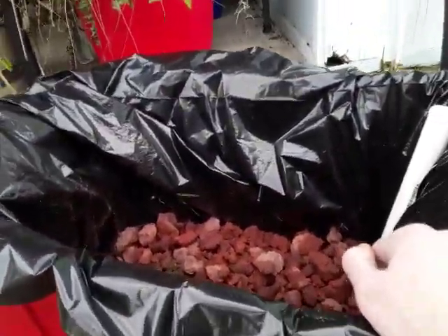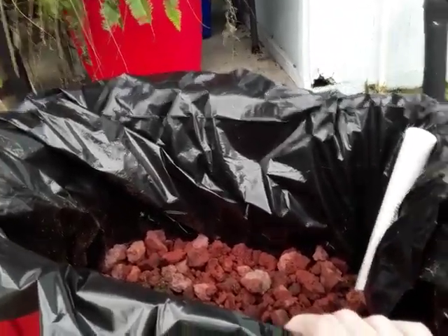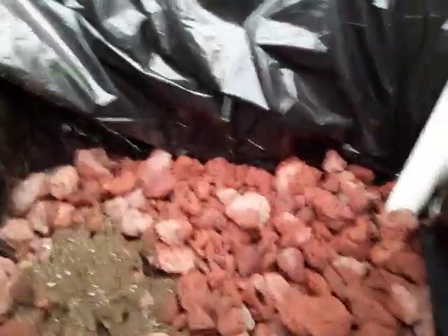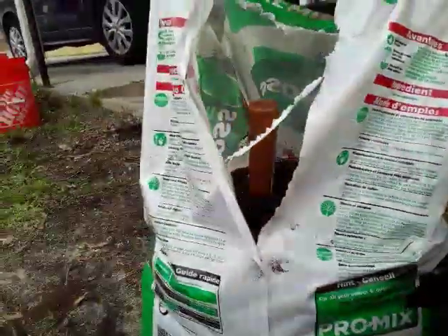Hey guys, welcome back. This is an update on my recycle bin bog garden. What I have done so far is washed these lava rocks and put them in here. Like before, I'm using a PVC pipe to water it.